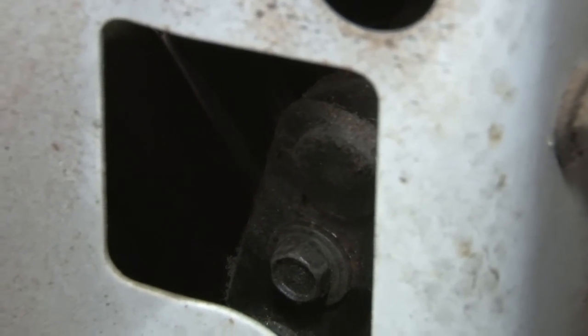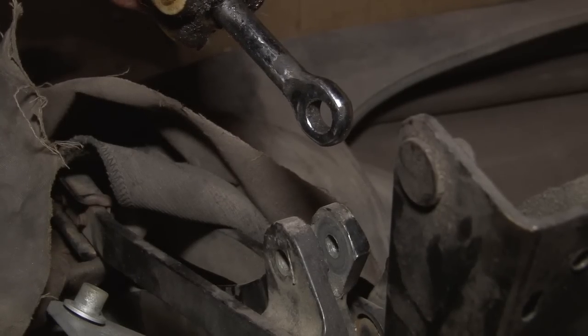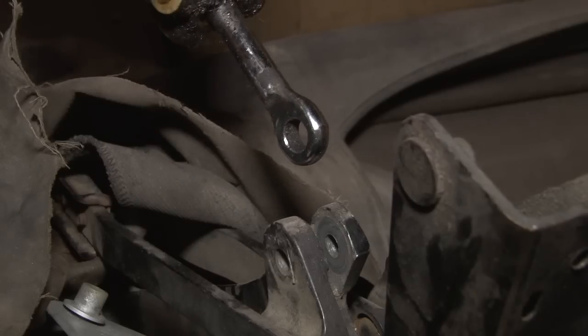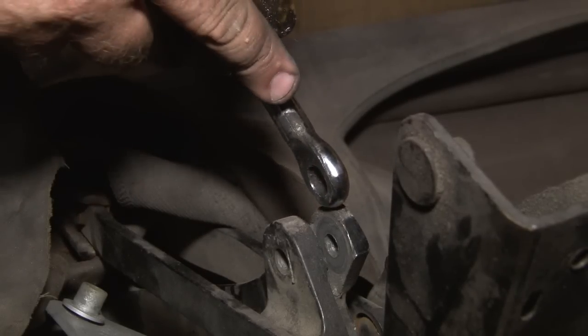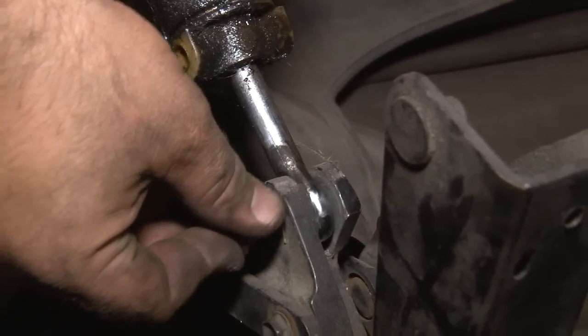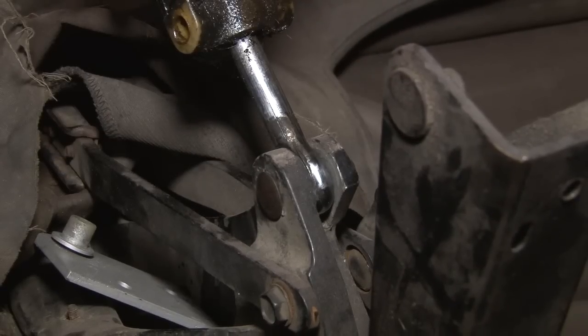We'll repeat the process on the other side. Since it's very hard to see on the car, we're going to use this old top frame and old cylinder to show you how the ram from the cylinder connects to the clevis pin itself. The ram is going to go through this opening in the top frame, then the pin will slide through and you put the retainer on the other side.